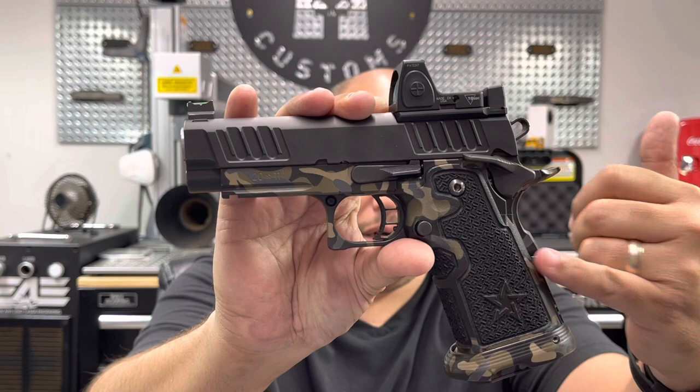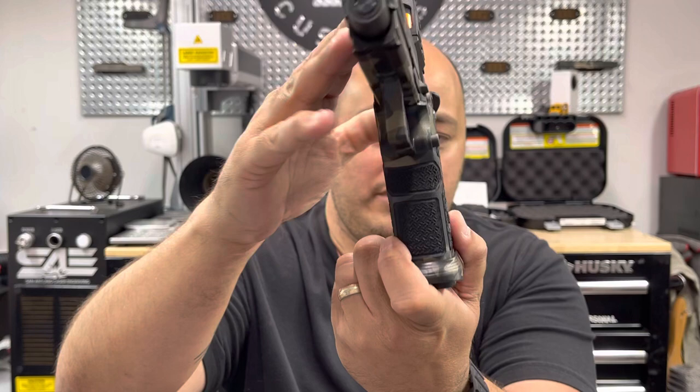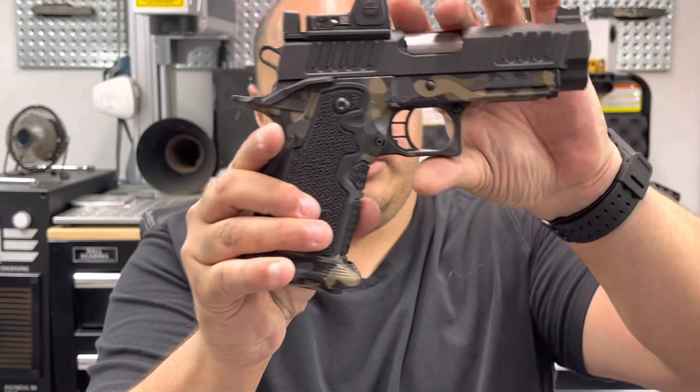We Cerakoted the bottom part of the grip and we went ahead and did our basket weave pattern with channel borders. We did that design in the front. We stippled the enhanced finger groove that comes from factory. And that's it.